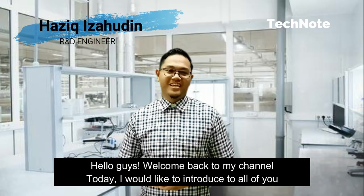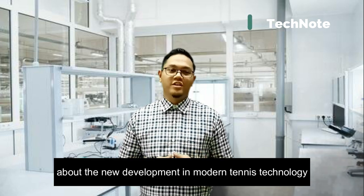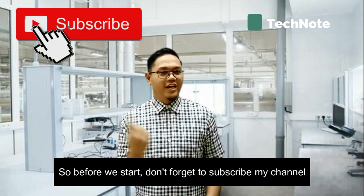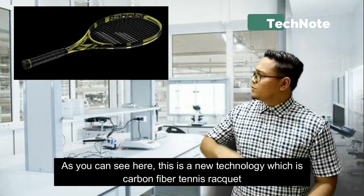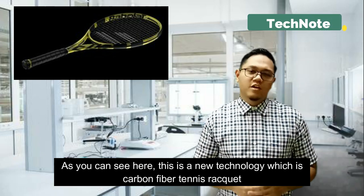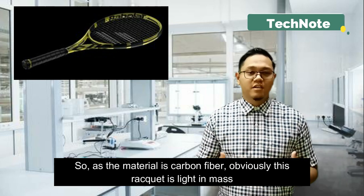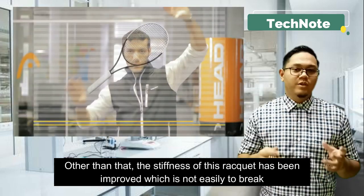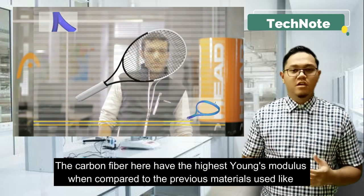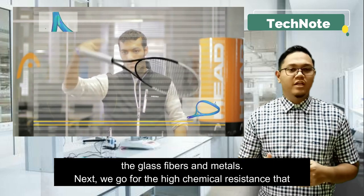Hello guys, welcome back to my channel. Today I would like to introduce to all of you the new development in modern tennis technology. Before we start, don't forget to subscribe to my channel. As you can see here, this is the carbon fiber tennis racket. As the material is carbon fiber, obviously this racket is light in mass. The stiffness of this racket has also been improved, which means it is not easy to break. The carbon fiber here has the highest Young's modulus when compared to previous materials used, like glass fiber and metals.